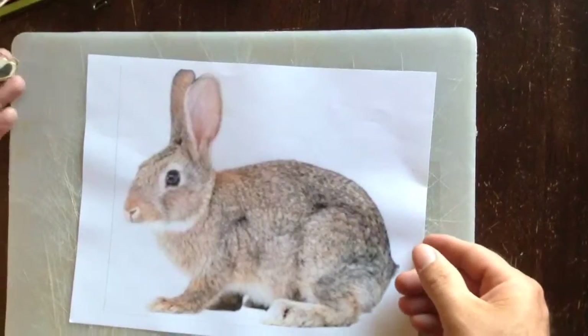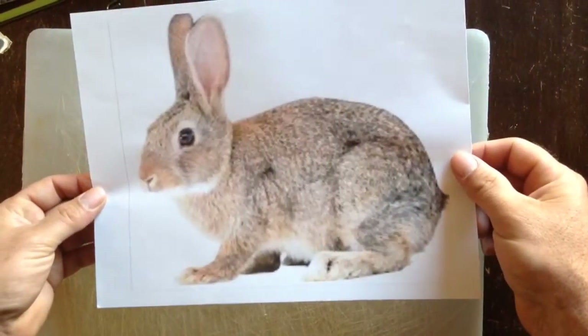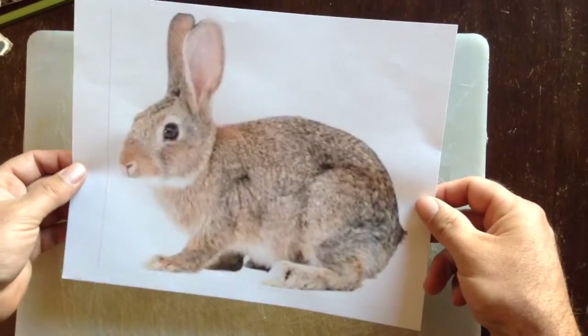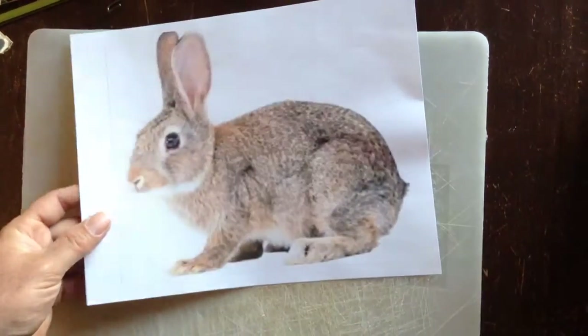The first thing you have to do is Google images and import it into a Word document so that you can expand it out to as big as you need it, and then print it off on a white piece of paper.